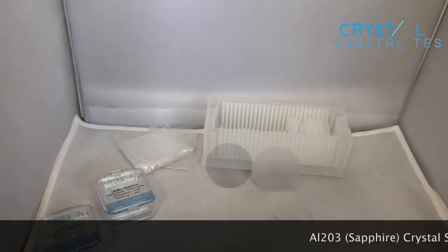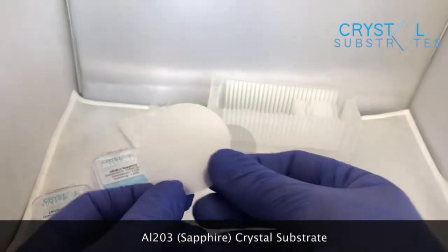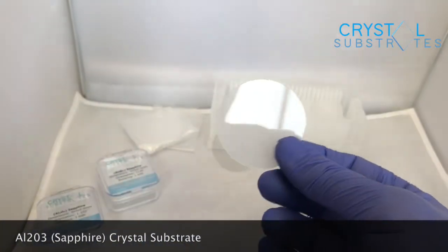Hi, this is Joe from Crystal Substrates and today we're talking about sapphire Al2O3, Aluminium Oxide, as a substrate.